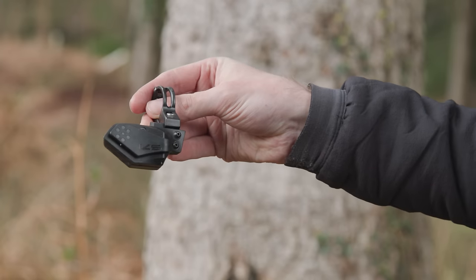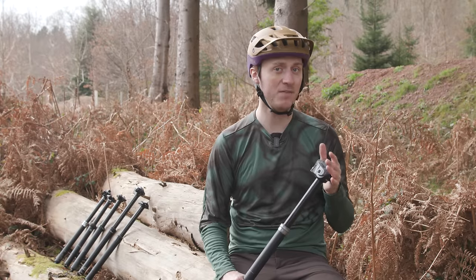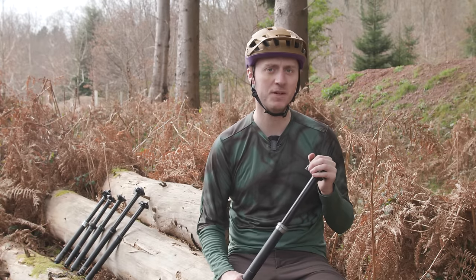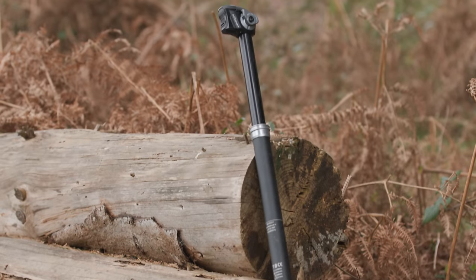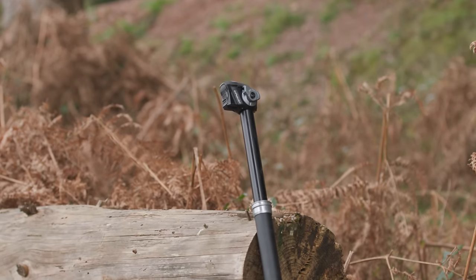However, the remote itself needs some refining. The hard plastic lever offers little grip and poses worries about its sturdiness. It's not as refined as the Reverb Access, but if you're looking for a wireless dropper the LEV Circuit should certainly be on your list.